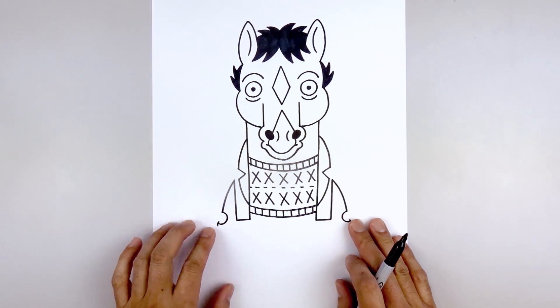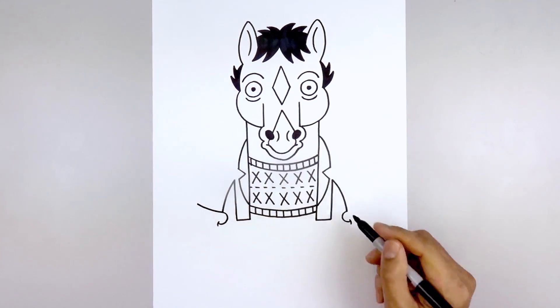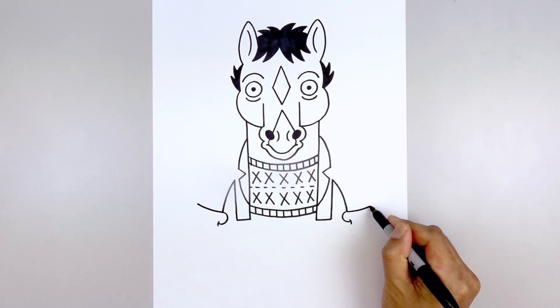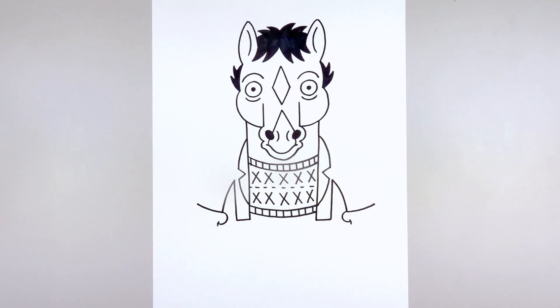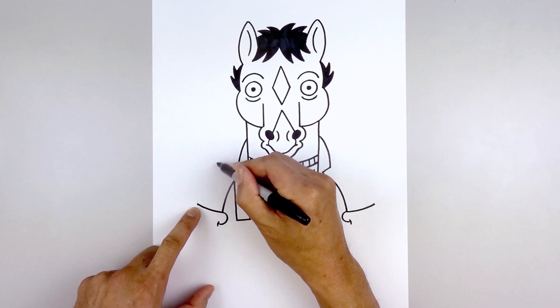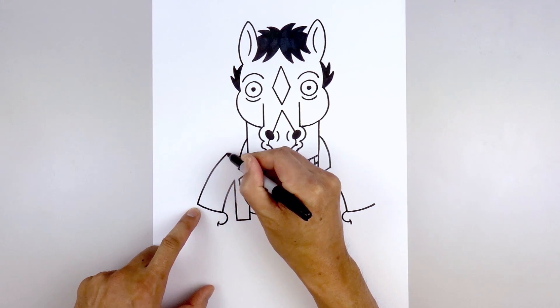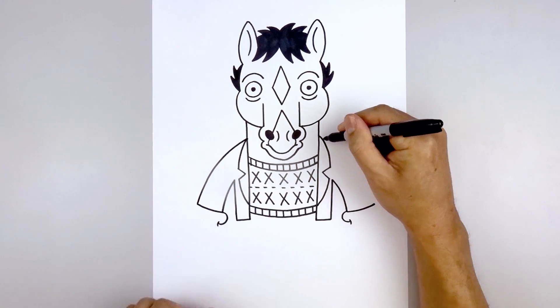Now before we add the fingers, let's draw on the bottom of the sleeve. Starting from the top of the thumb, we curve out and then up. We'll do the same thing on the right side. And then from the outside of the cuff, we're going to curve the arm going up and then in towards the top of the collar. Pull this up and then bend that in. Do the same thing on the right.